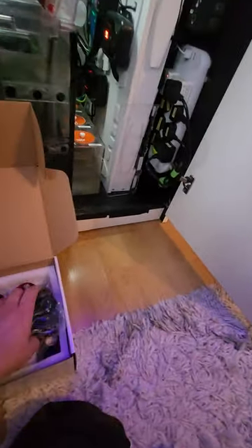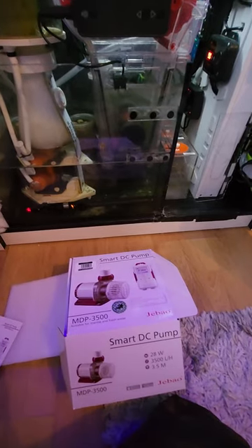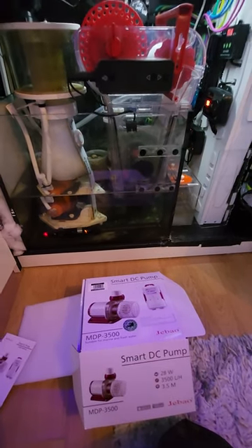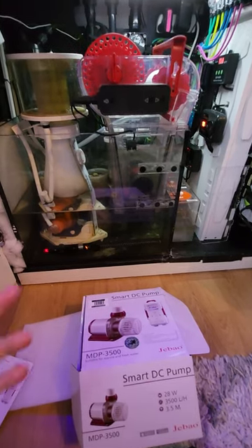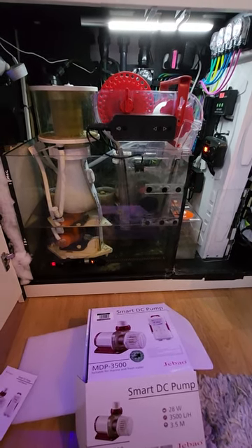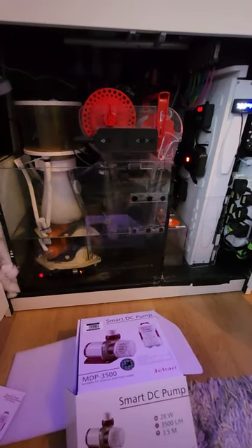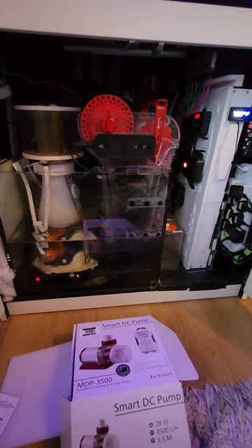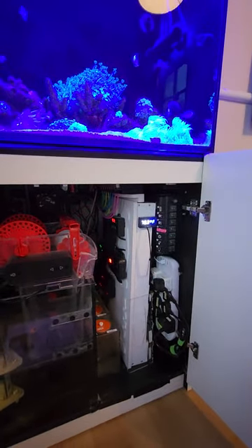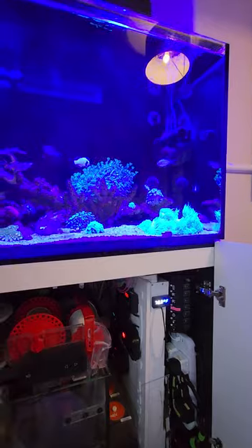If you like the video today — get yourself a backup return pump, a backup heater, and a backup ATO. You can get a cheap wavemaker for around £20 just to turn over the water. If you've got a massive SPS tank, you'll need a backup gyro or an MP10, MP40 — whatever you're using — and they do sell replacement dry sides for the MP10s and MP40s. I may also look at getting a backup for the Red Sea Reef Wave C25. I've only had it running for around eight months and it's doing really well — I've got it set at 60% and it's great for flow with the LPS.